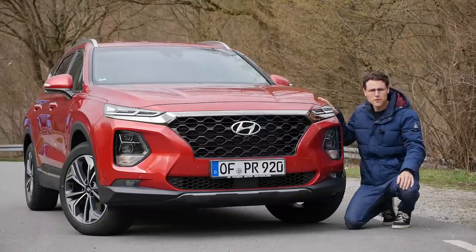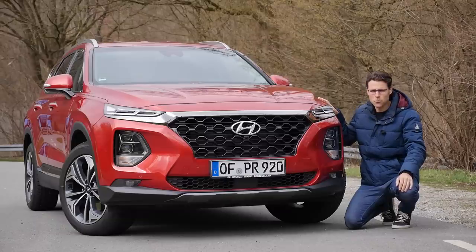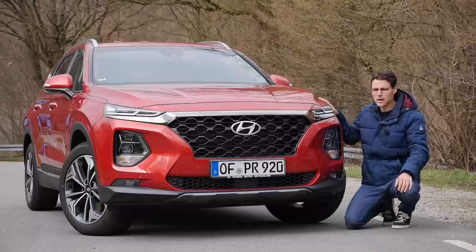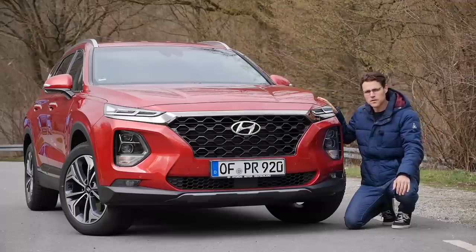By the way, if some of you thought — wait a minute, in the US configurator I just saw a Hyundai Santa Fe XL, what's that? Yeah, that's the old big model, but not the new one. They keep it for a while, but ultimately the successor of the bigger one will be the Hyundai Palisade, which is the big SUV on the same platform as the Kia Telluride. AJ has shown you that one in Detroit.